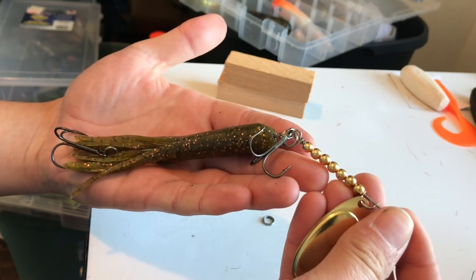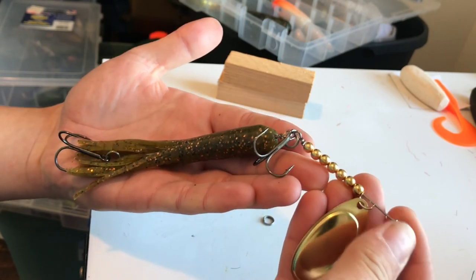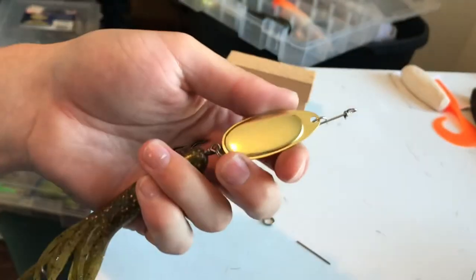It's small, but trust me, you can catch some big fish on this. Thanks for watching — check us out on Instagram at Cabin Lake Baits.